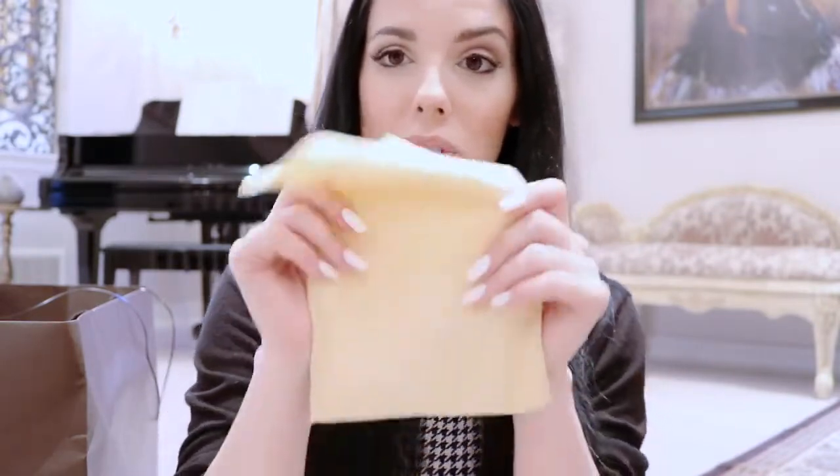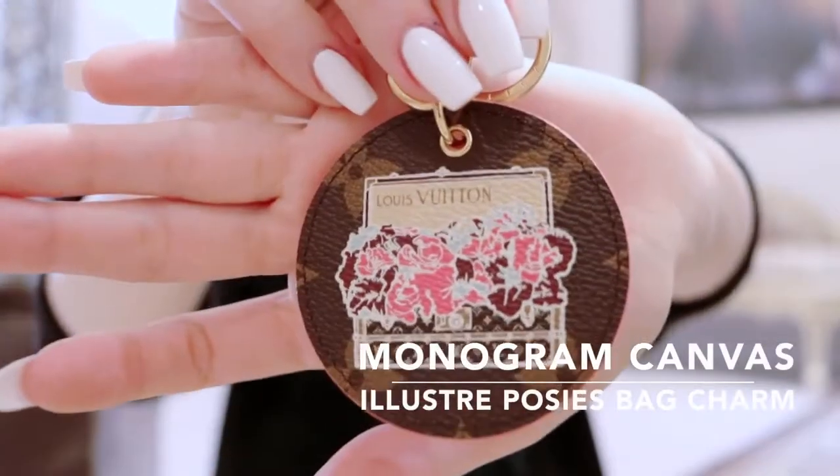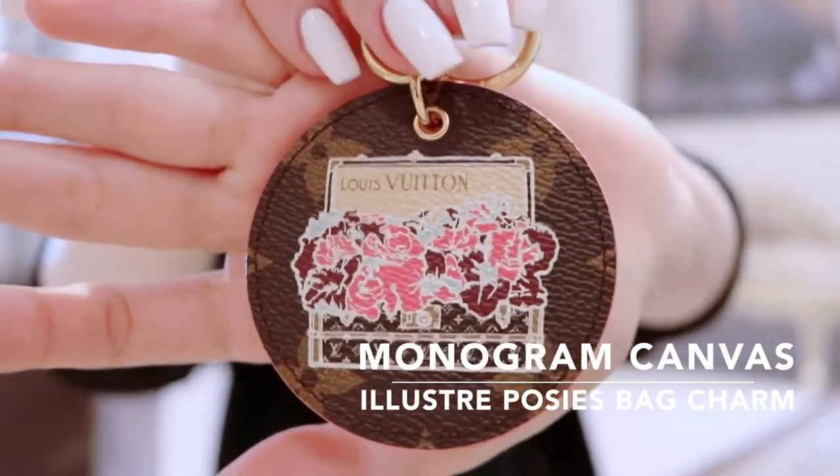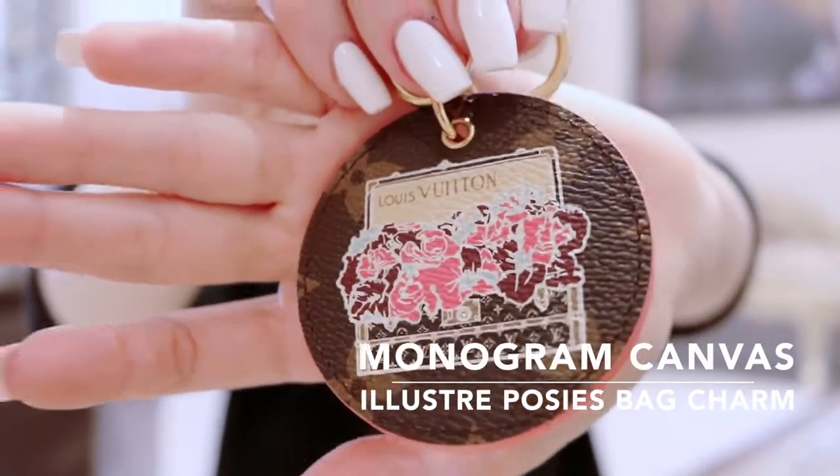Now I'm going to go into the two things that my parents got me. I'm going to start with this charm - I already opened the box. It's so cute. Every year Louis Vuitton comes out with a limited edition charm. This one has a really adorable pattern with a Louis Vuitton suitcase and some flowers inside, and I got my initials engraved in gold on the back.